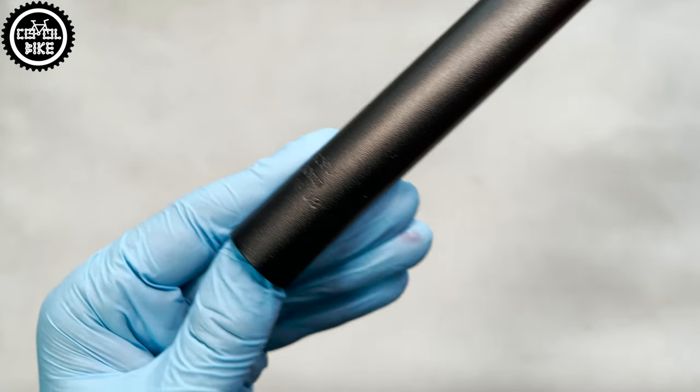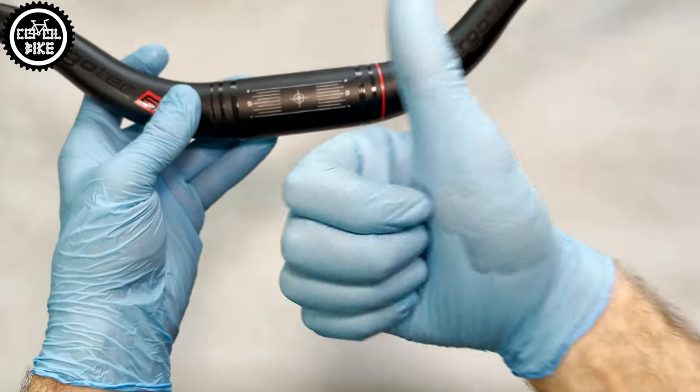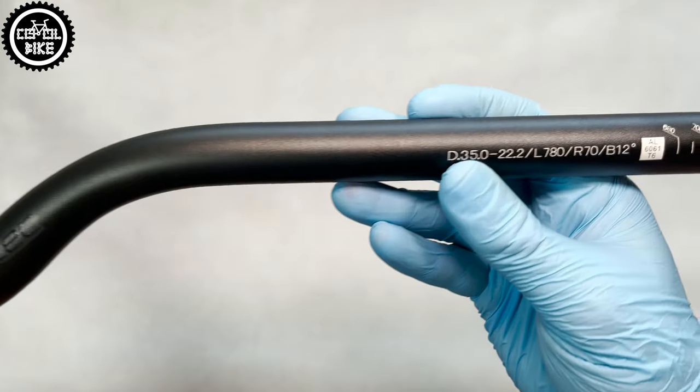The markings in the middle are also done very well, and I finally know exactly where the center of the bar is, which is something I miss in other handlebars.